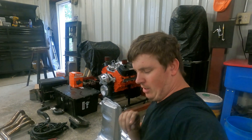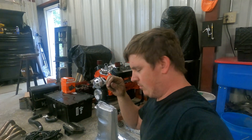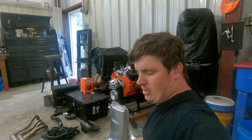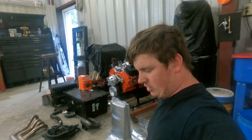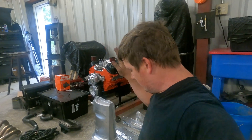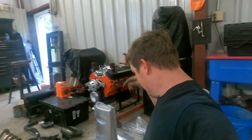Before I get too deep into this, all the part numbers and links for every item sitting here will be in the description — start to finish of what you should need to put an LS in a 67 to 69 Camaro or the Nova.